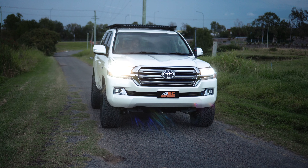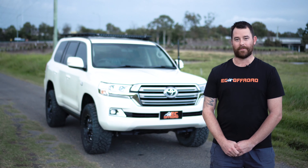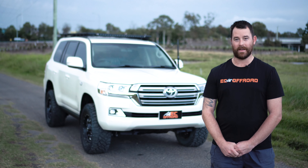Hey guys, Dean here, EC Off-Road. Behind me I've got Chris's brand new GXL. We've done a 3820 pre-rego SSM GVM upgrade.